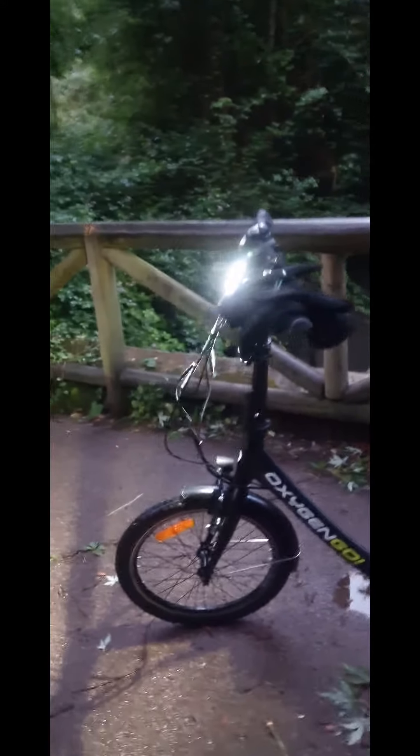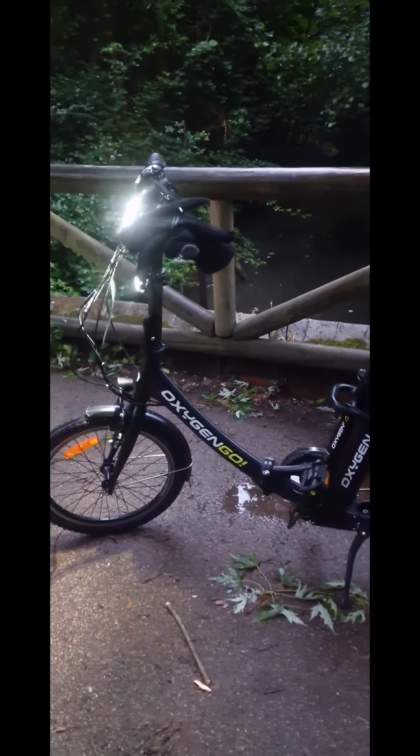Welcome back guys, here we are down in the local park by me and I just simply love riding this bike — it's absolutely superb to ride, very smooth, very powerful indeed for a fold up bike. Very very impressed.